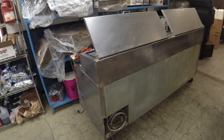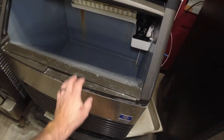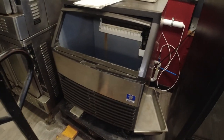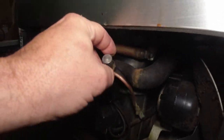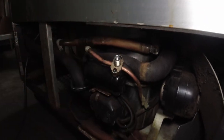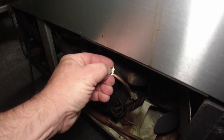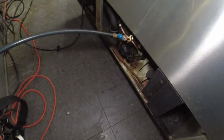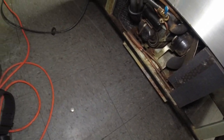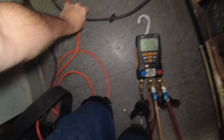This one doesn't run at all. There's another prep table back here that's running but has a leak, and we've got an ice machine that leaks water everywhere. Those are some of the things we're getting started on. This one is completely flat - empty, nothing, zero, milk, nothing. Let's log it in and see if we even get the compressor to run.